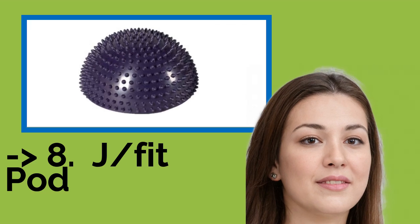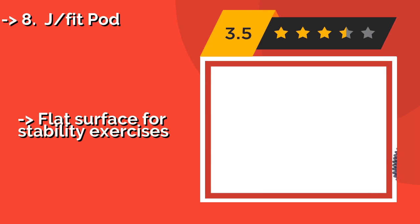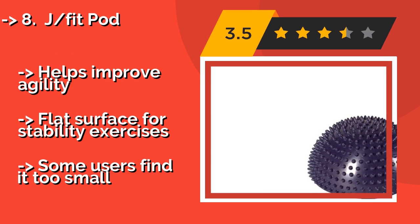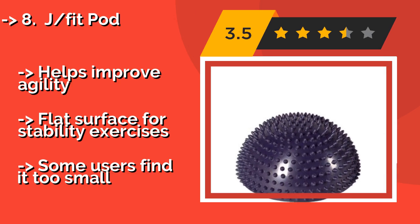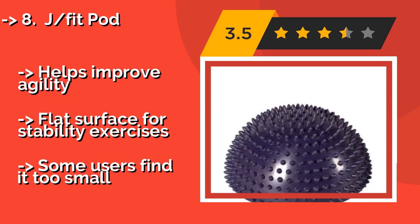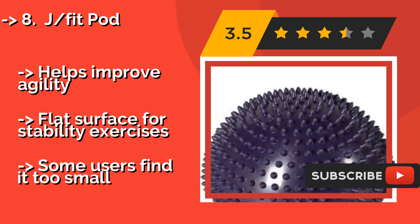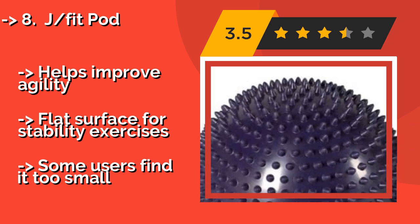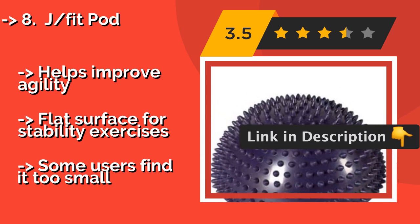The list starts with the J-Fit Pod, approximately $30. It sports a 13-inch textured surface that is ideal for use in rehabilitation and massage therapy. It's a high-quality model at a great price, and is a smart choice for beginners who are just starting out with balance training. It helps improve agility and has a flat surface for stability exercises. However, some users find it too small.